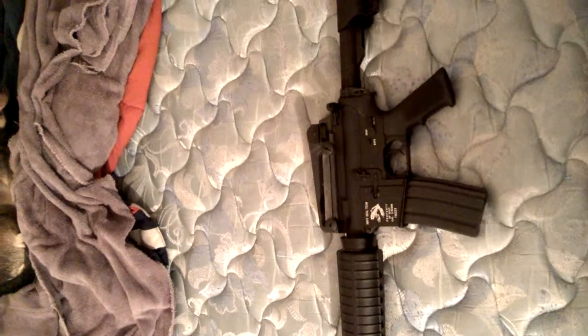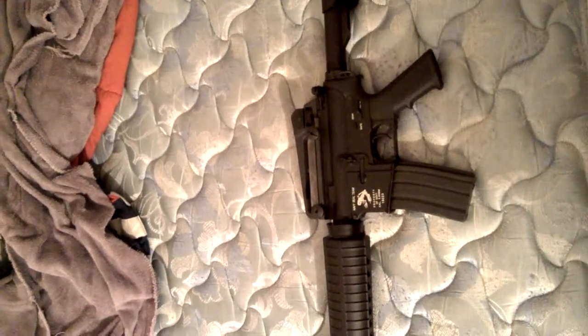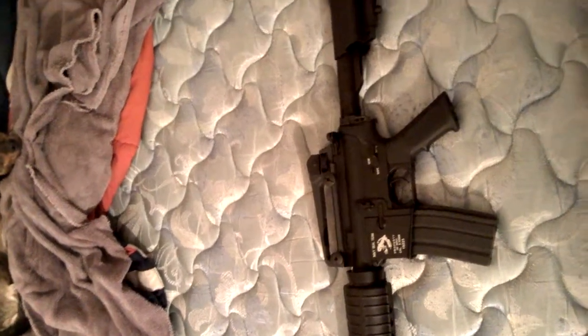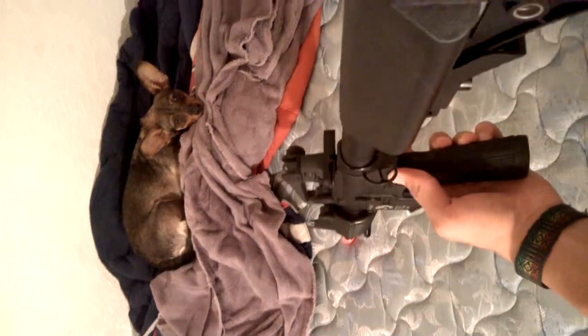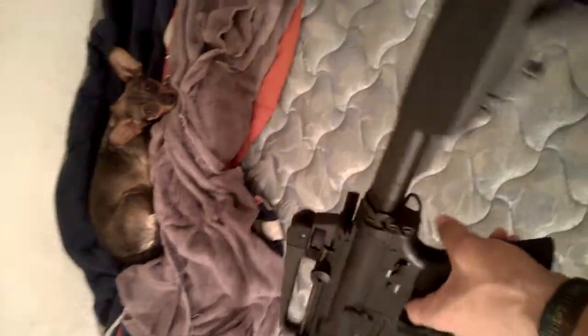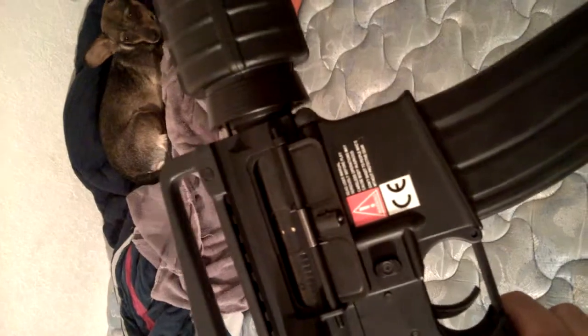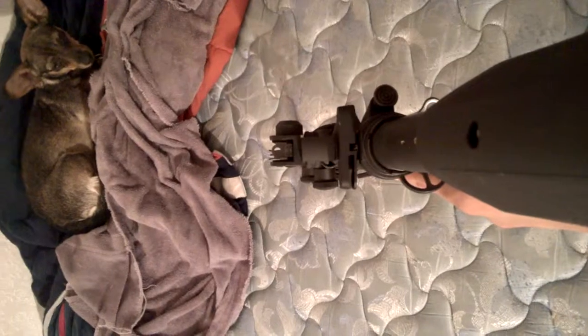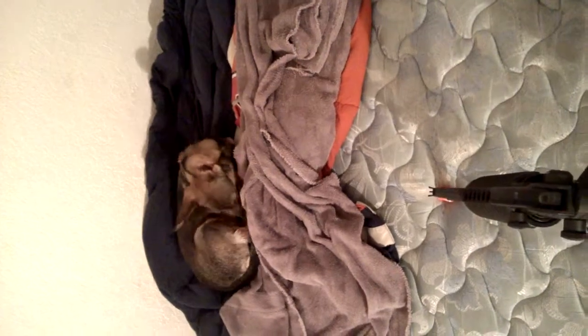Hey guys, it's Chris. About last week I got the GMP limited edition Navy SEAL skull frog M4. It's full metal. The crane stock is actually really good — there's like no wobble at all. It comes with a sling point on both sides. The dust cover stays open, I guess for realism. The iron sights are pretty good.